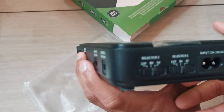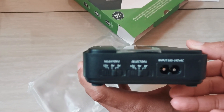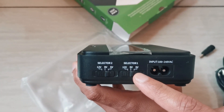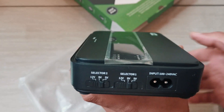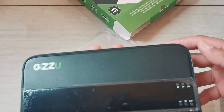You've got a voltage selector here, so you can select 12V, 9V, or 5V. And then you've got your AC-DC adapter that comes in to charge up your UPS.